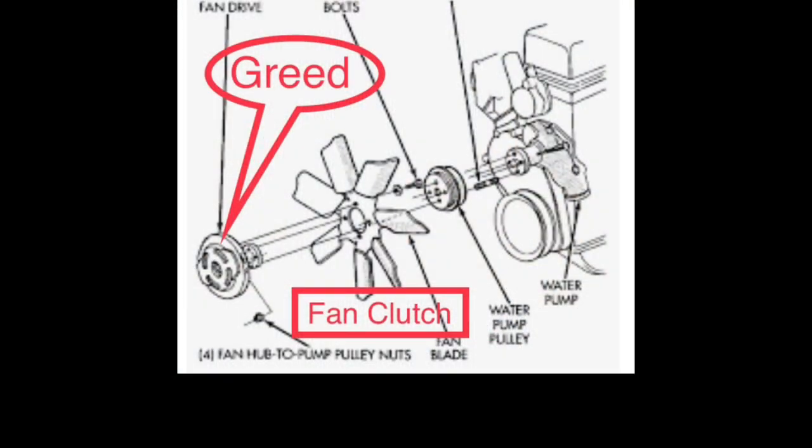Number three is greed. I have designated the fan clutch to greed — also known as avarice or cupidity. Greed is an intense desire and passionate love for material wealth. The fan clutch not only takes on the job of the clutch, but is also responsible for the fan material and the amount of air it distributes. Sometimes when the fan clutch doesn't work properly, it greedily robs the engine of the air it needs.